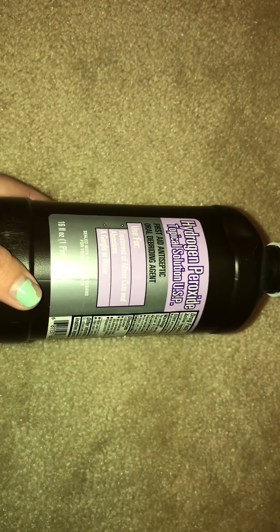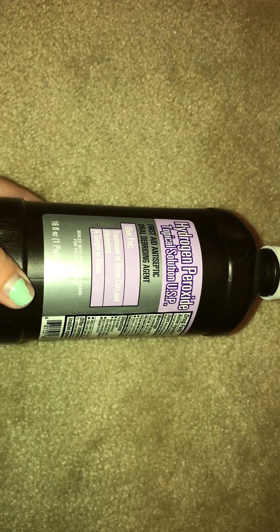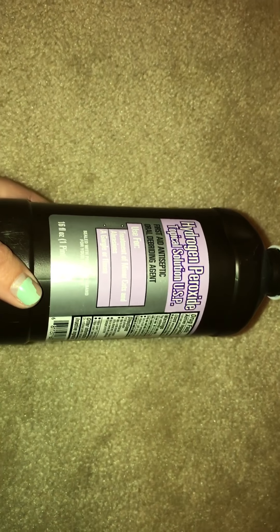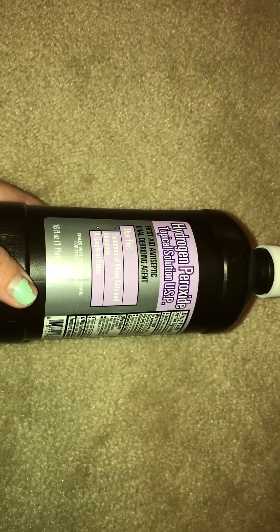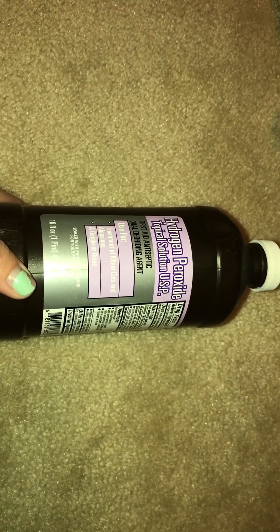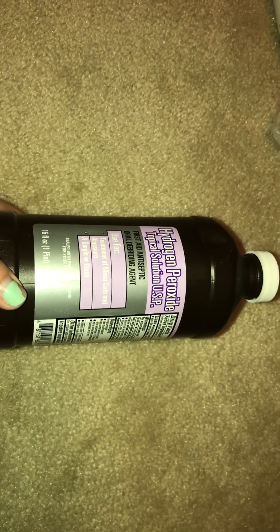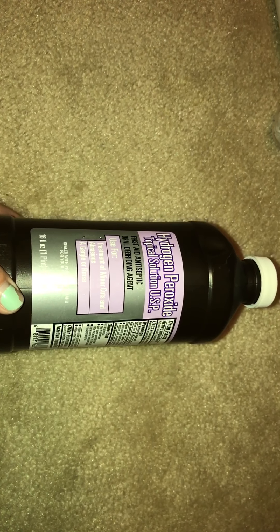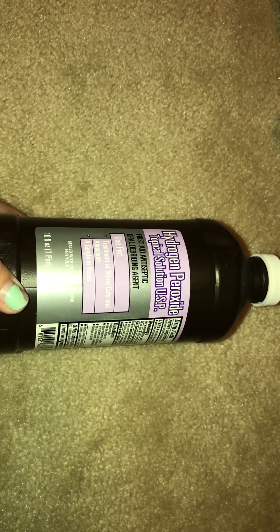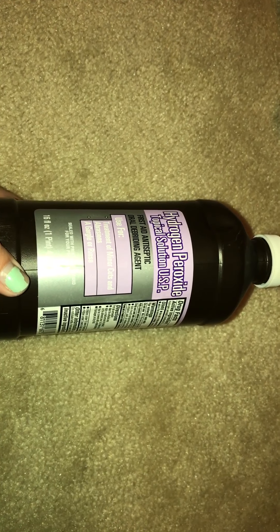As long as you dilute this down with enough water — if the one you've got from the store isn't already diluted enough — you can use it as a mouthwash. It's really cheap, everybody knows hydrogen peroxide is really cheap, and it works really well. A lot of people probably think, wouldn't that burn in your mouth? No, it doesn't. As long as you dilute it properly, you're going to be fine.